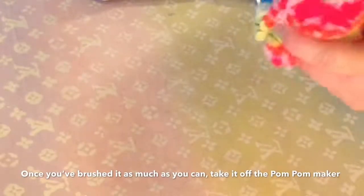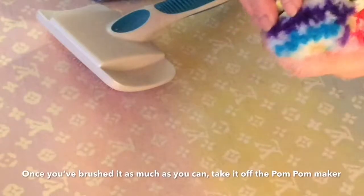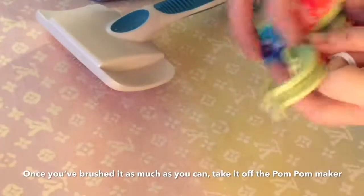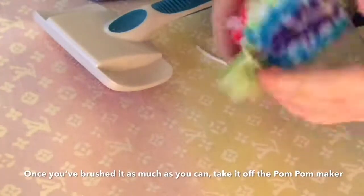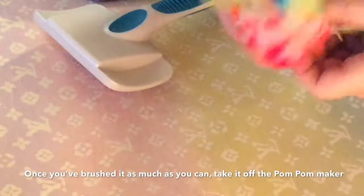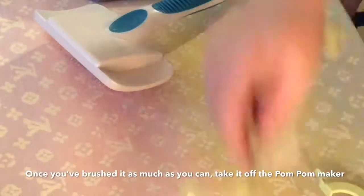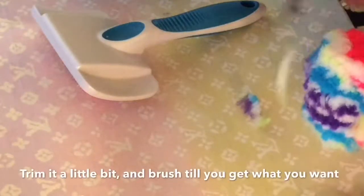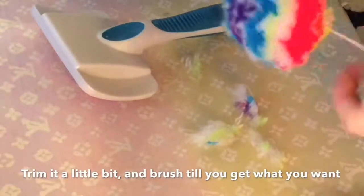Once you brush it out as much as you can, go ahead and take it off the pom-pom maker. Once you get it off, just go ahead and trim it up a little bit, then keep fluffing it and brushing it and trimming it until you get it exactly how you want.